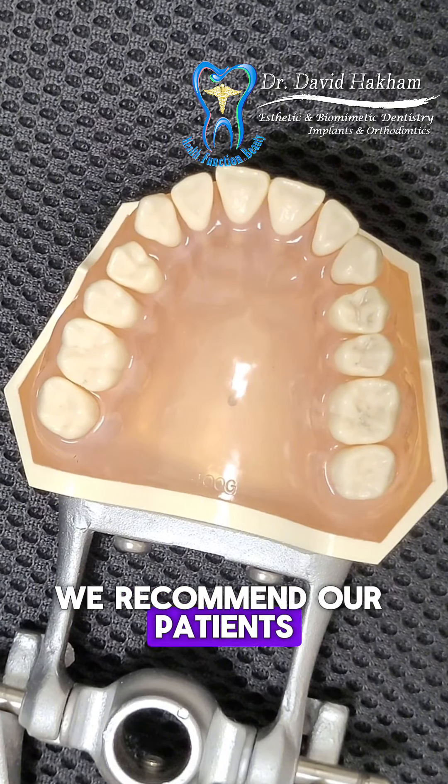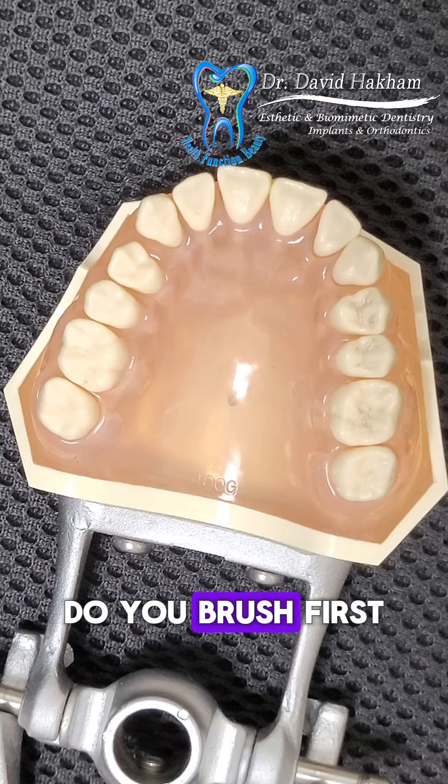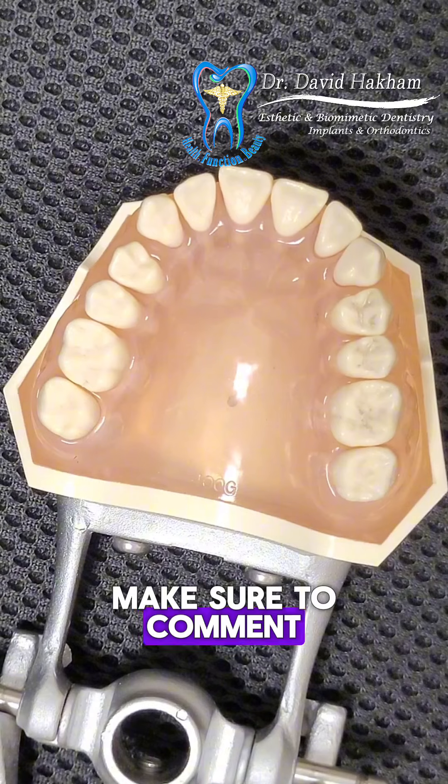Generally, we recommend our patients floss once at night before going to sleep. Here is a question for you: do you brush first and then floss your teeth, or vice versa? Is there a difference? Make sure to comment your preference below.